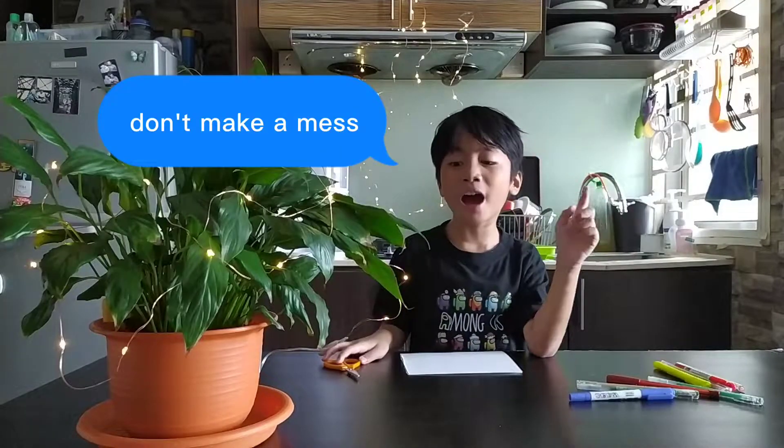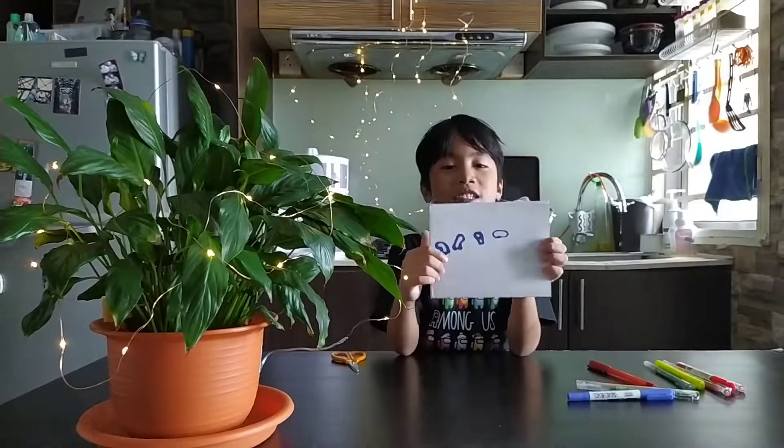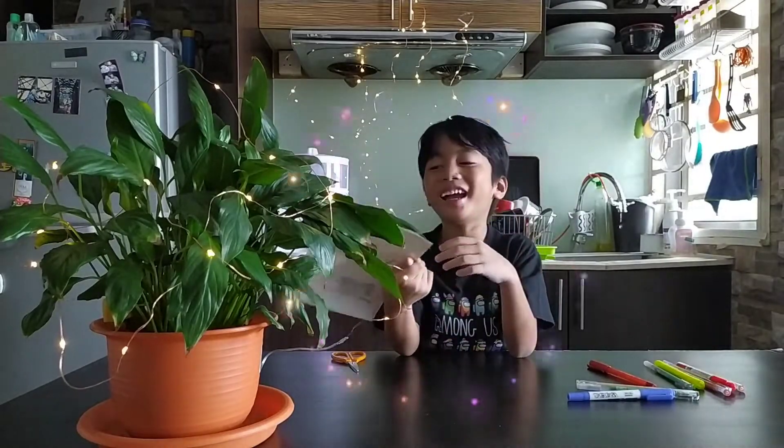Throw the one you don't need in the dustbin. Remember, let your mummy help keep it safe. The card is now ready.